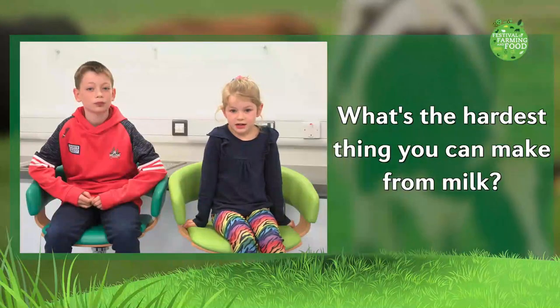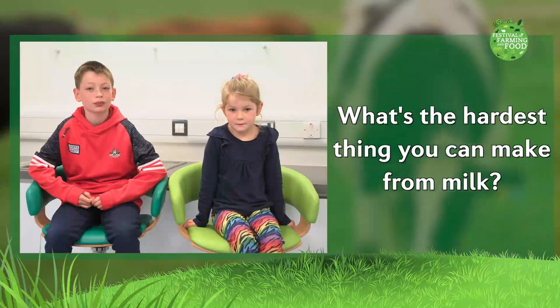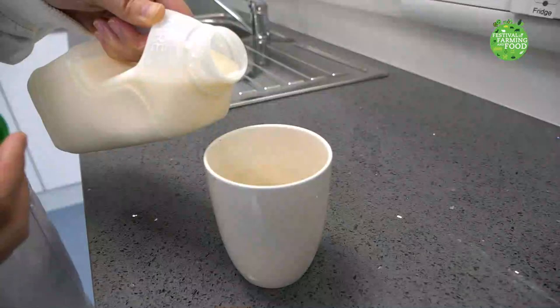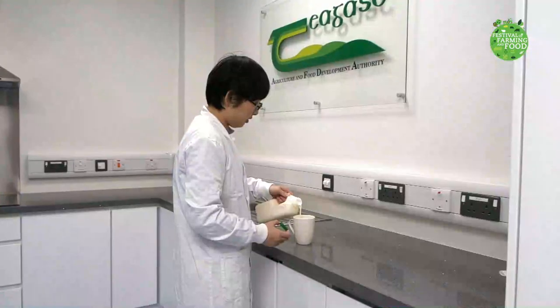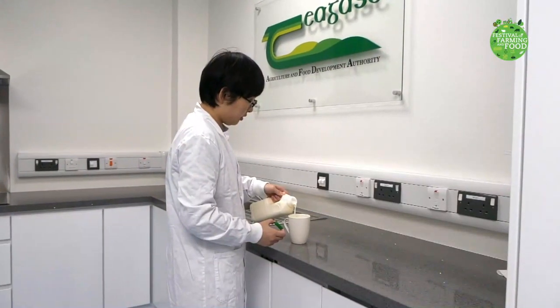What's the hottest thing you can make from milk? It is called milk plastic, a plastic made from milk. We can try it at home. Firstly, we add some hot milk into a mug and add 4 teaspoons of white vinegar.